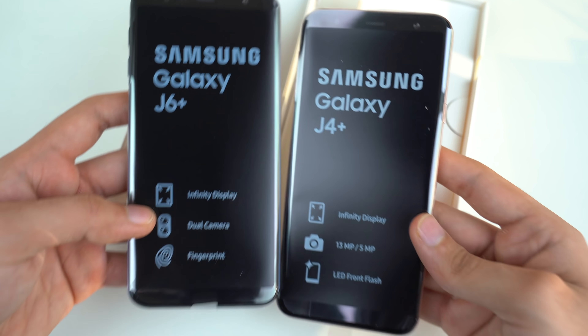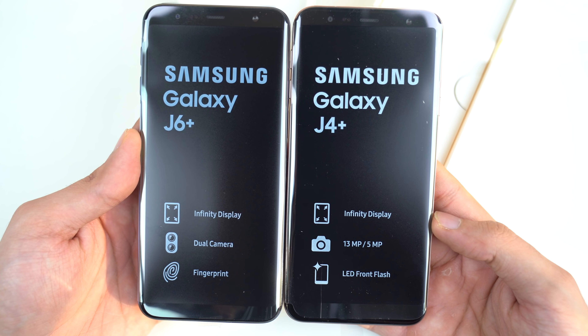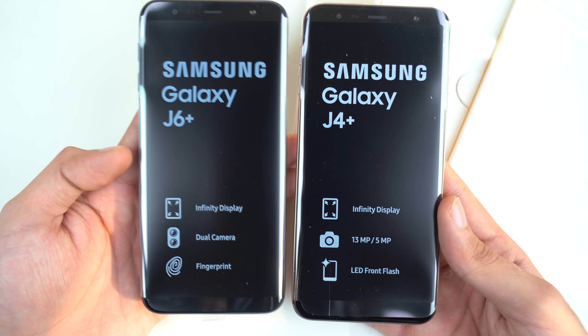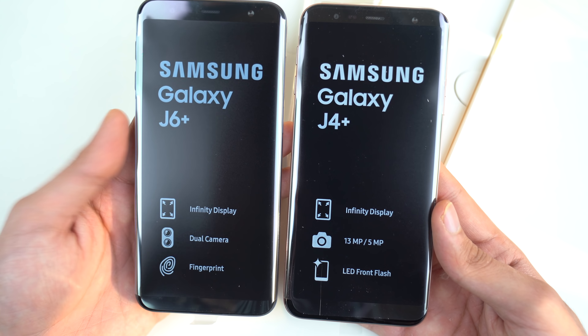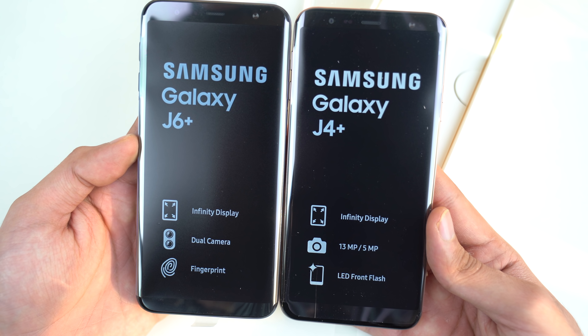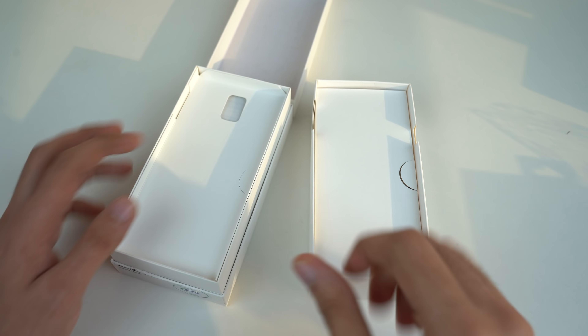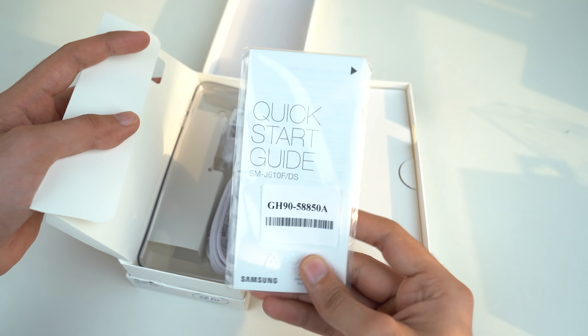So here we have the J4 Plus side by side with the J6 Plus — the first look. Let's just lift both phones up, and as you can see the size is pretty much the same. We have a fingerprint scanner here on the J6 Plus and also the dual camera. But if you don't want the fingerprint or the dual camera, they're actually the same phone in terms of screen size, battery, and internal processor.